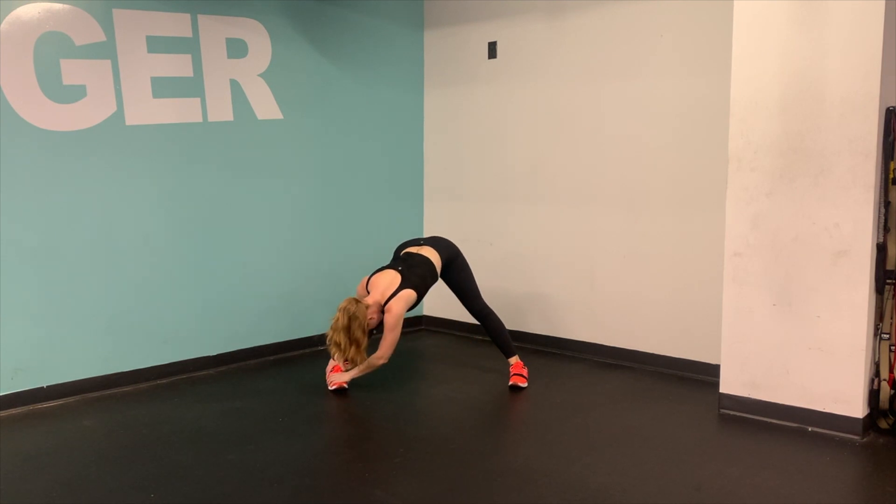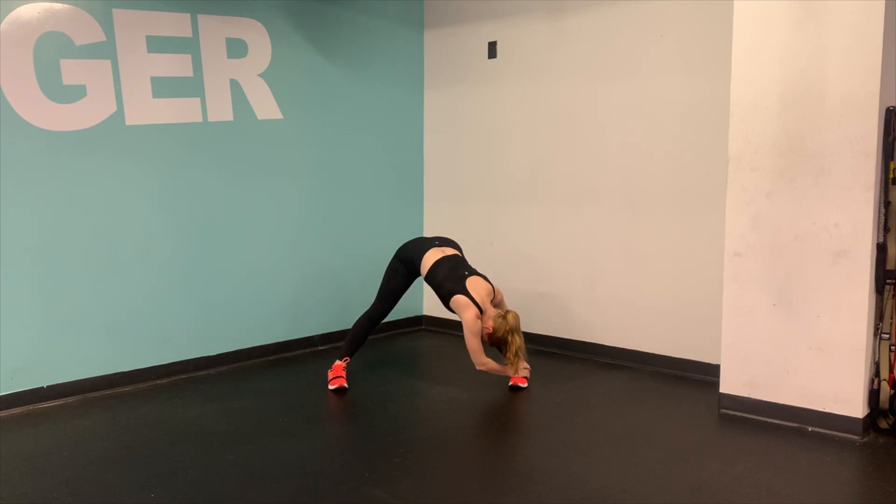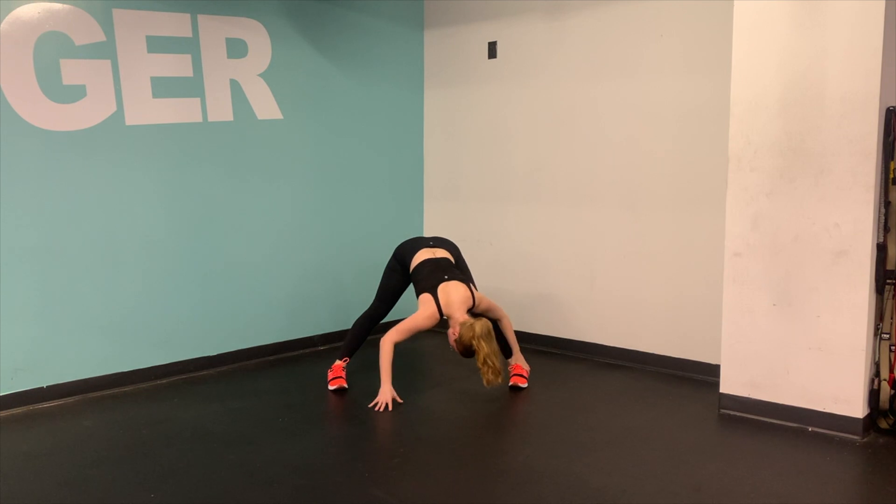Maybe walking your hands forward, backwards through your legs, or side to side, touching each one of your feet or grabbing. If you can't touch your toes, that's okay — grab for your knee or shin, but just let this feel good.